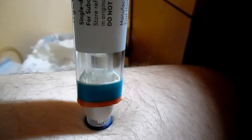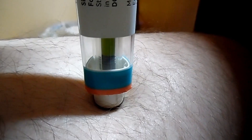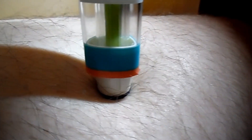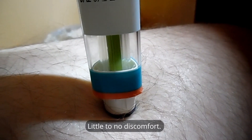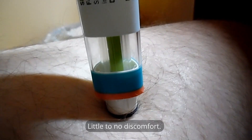Place it perpendicular to where you're going to inject and press down with some pressure. You should hear one click, then keep going and you should hear a second click. That is when it will be injecting you with the medication. When you see the tube of green on the inside, that means it is done.